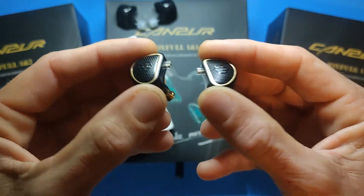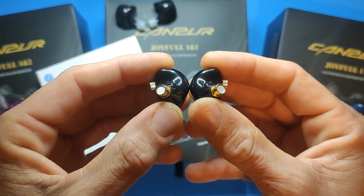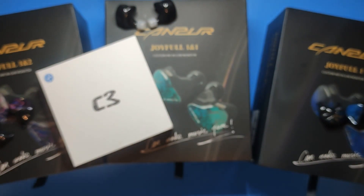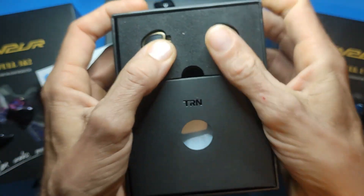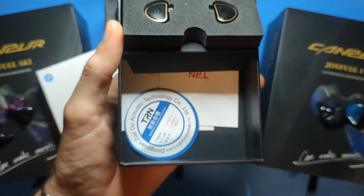So they are not vented, which will be interesting. It's one SPD and one BA — it's a 30095. Let's take a look in the box real quick: we got the IEMs themselves, a quality sticker saying it passed inspection, and a couple of manuals.